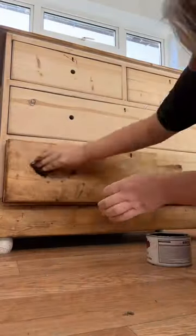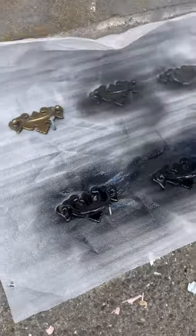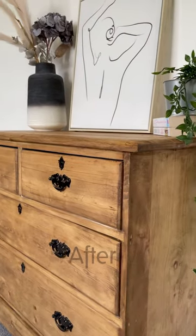I then applied some browning wax from Frenchique and then sprayed some old handles that I had previously from another upcycle, made some little legs. Here's a before and here is the after.